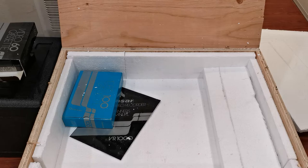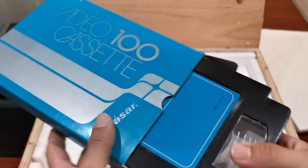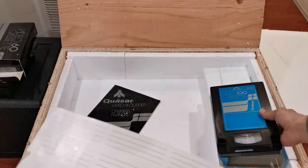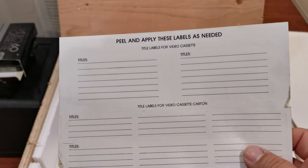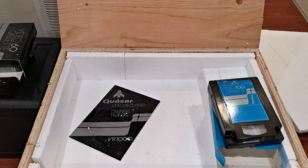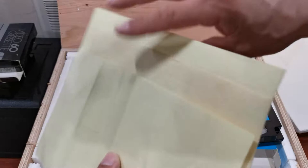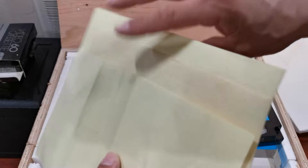We have a 100-minute runtime tape right here along with its labels. I don't have many of these labels — I think I have about three. These were the labels you were able to place on your tapes so you could write down what particular recordings are on them. They have sort of a yellow-colored backing to them — wonderful thing to have.